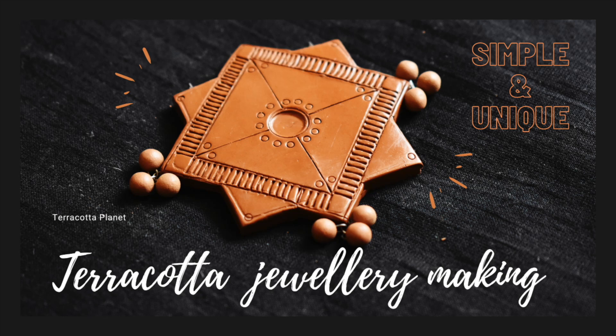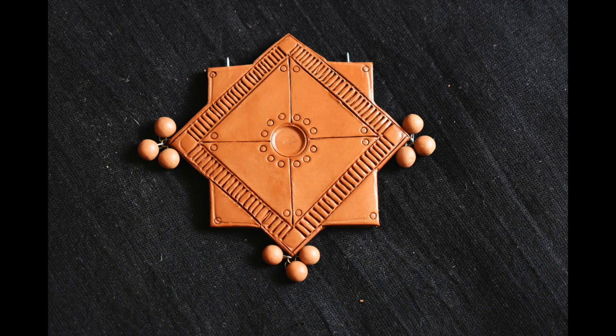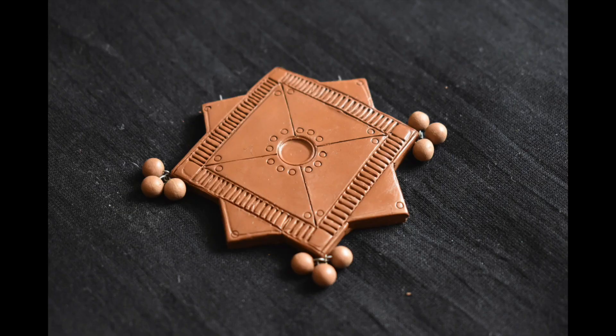We are all kind of bored seeing regular basic shapes like round and square, so I have tried something a little different. Let's get into the video. Welcome to Terracotta Planet, a channel where we explore terracotta jewelry making and make our hands dirty.